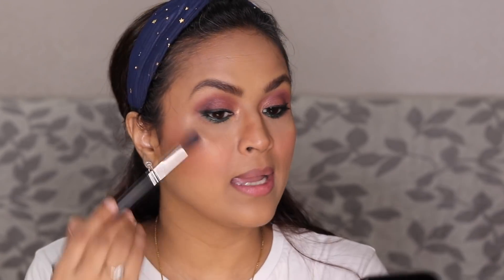Lakme doesn't really have highlighters — I couldn't find any. They have a blush with shimmer but since I already have a blush, I didn't want to spend money on that. For my highlighter I'm using PAC Sweet Talk number three. It's not a blinding highlighter but it is very soft and looks very beautiful.